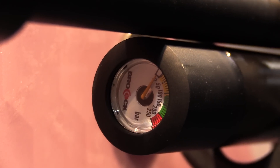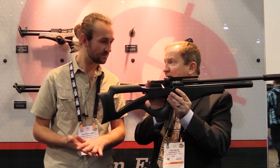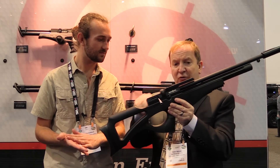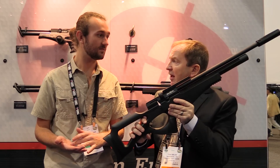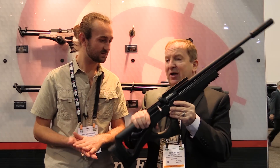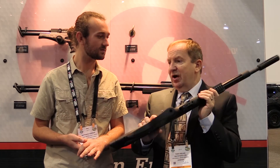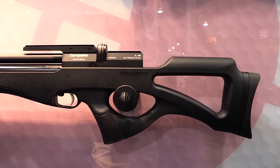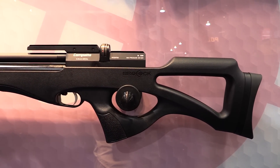It's also quite unique in that the action has been brought back into the stock, so you really get the benefits of a rifle but in a carbine length. That carbine length makes the gun very handy — it weighs under seven pounds all up, which gives you a very handy rifle.